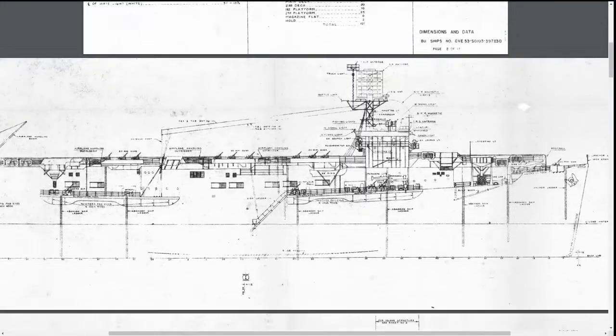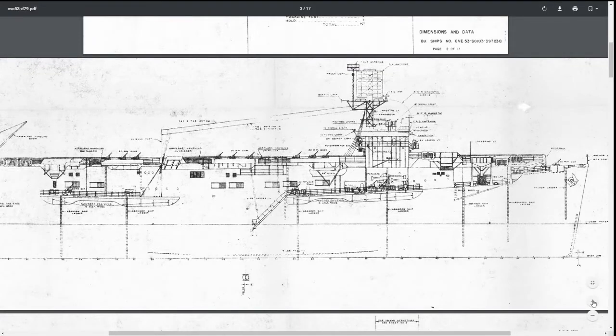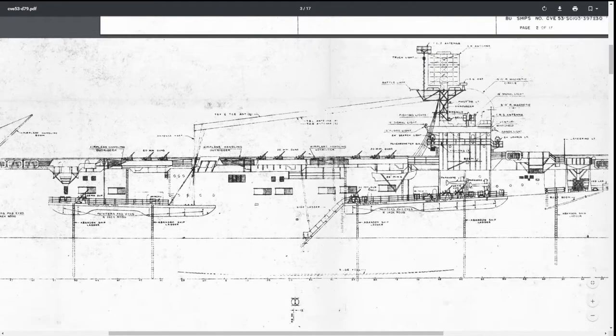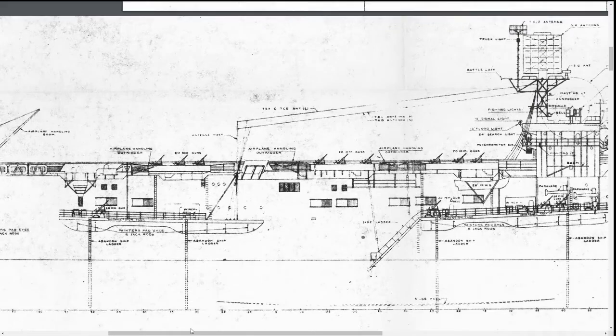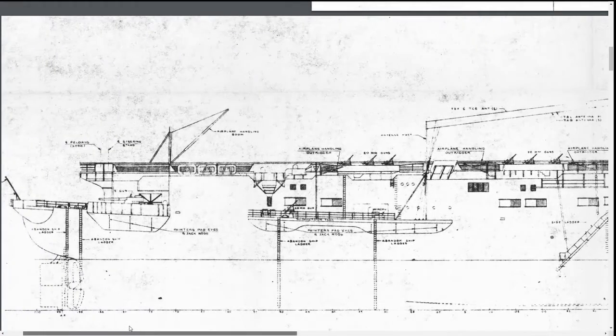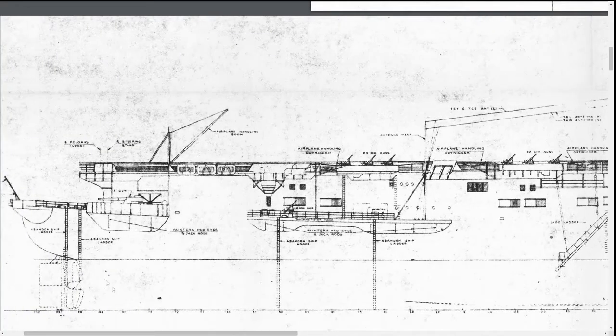Next we're going to scroll down to the side profile and we're just going to zoom in until it fills our screen from top to bottom without cutting off any of the ship itself. What this allows us is to preserve as much detail as possible — if we were zoomed out, the image would be a lot lower quality. Next, we're going to scroll to the very end of the ship and start taking screenshots.